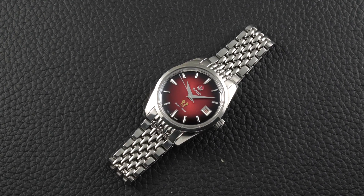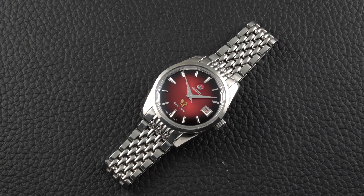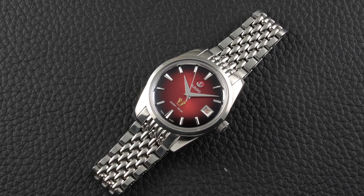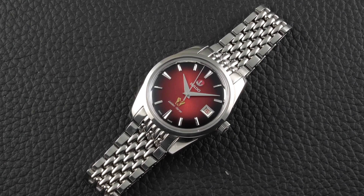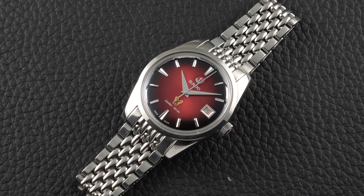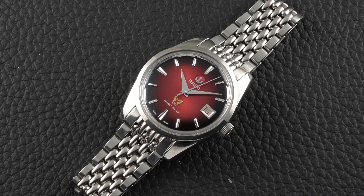This model is one of the latest additions to the Fratello shop — you can check it out in detail by following the link at the top of the homepage. Thanks for watching. If you enjoyed this video, please make sure to subscribe to our channel, and don't forget to check FratelloWatches.com for all your latest watch news and reviews.